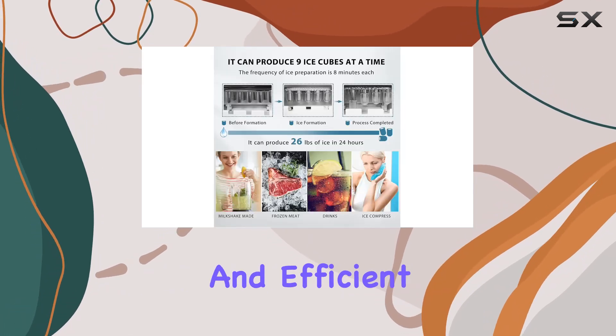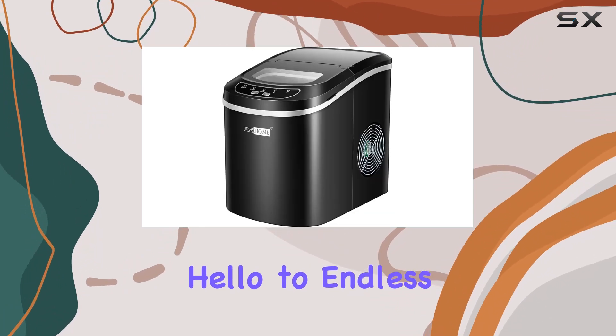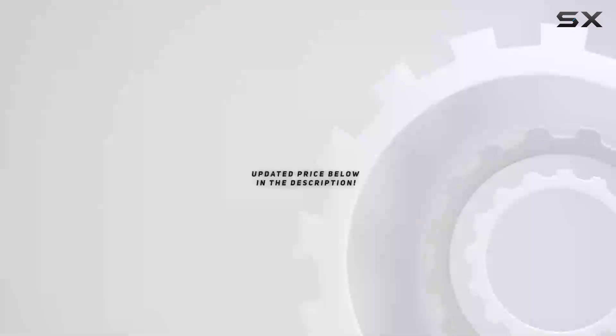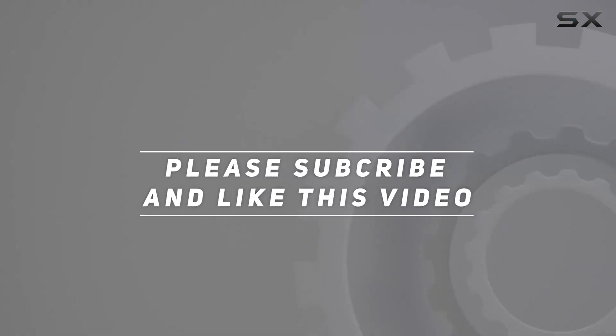Overall, the Vivihome electric portable compact countertop ice maker is a game changer for anyone in need of a reliable and efficient ice-making solution. Say goodbye to trips to the store and hello to endless ice on demand. Check out the video description for the updated price, and thank you for watching!